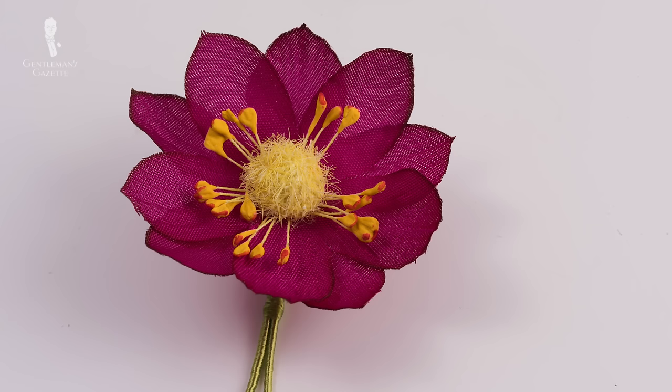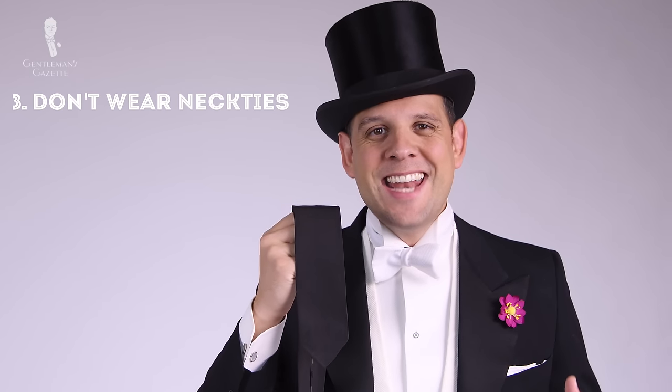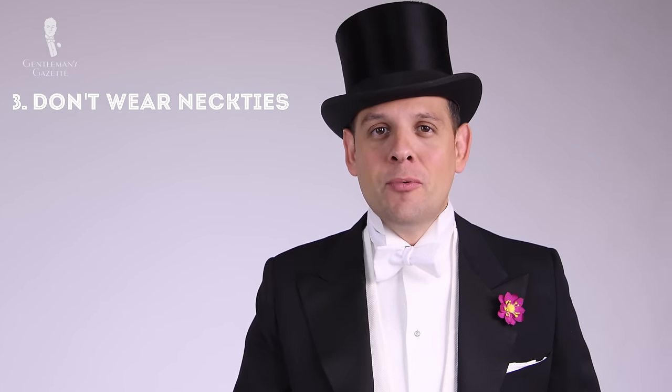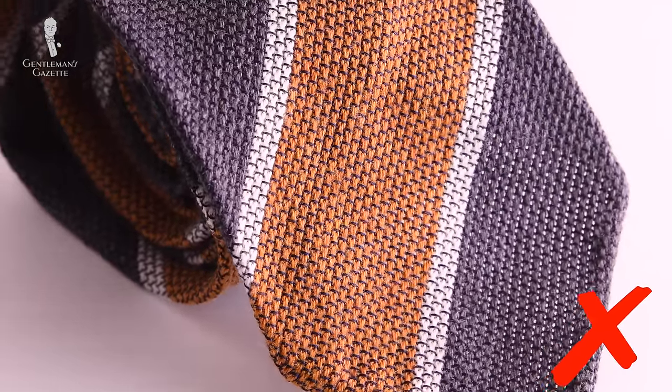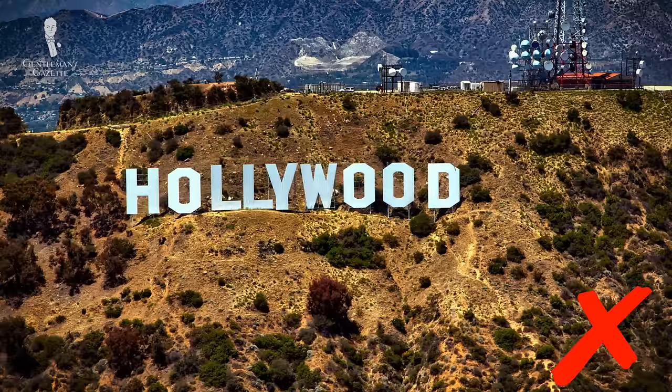You can find over 40 of them in our shop and I'm wearing one right now. They look very authentic and the great thing is they will never wilt — they're all handmade in Germany. Three: do not wear a necktie. A necktie is only appropriate for a business suit but never for black tie or white tie ensembles. You will sometimes see it in Hollywood but they just don't know what they're doing — you should never add a regular necktie to a tailcoat or white tie ensemble.